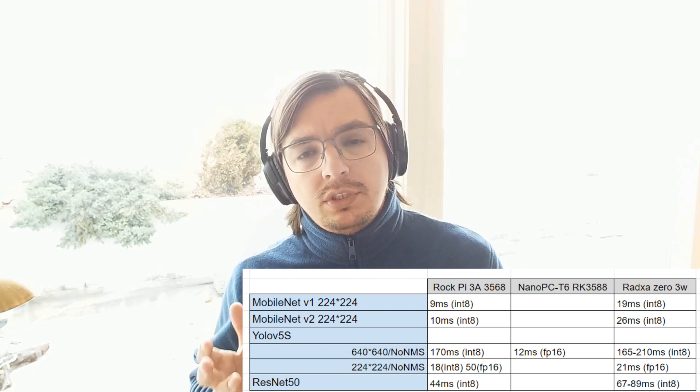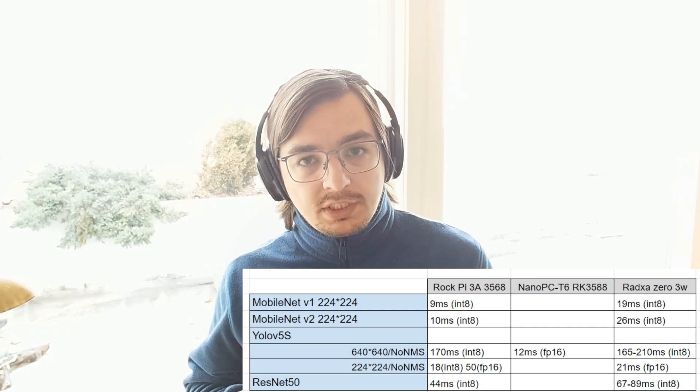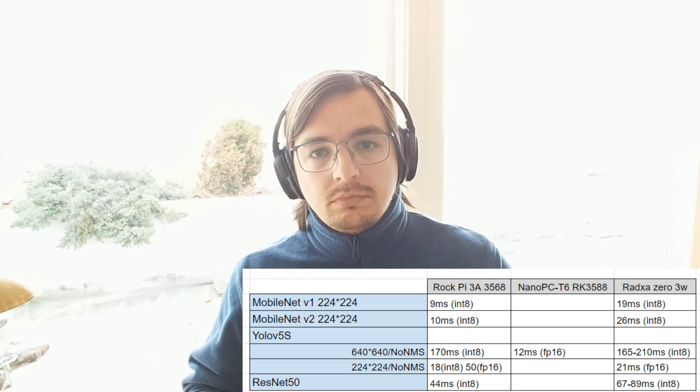Let's talk about the board itself and its speed. I tested several different neural networks — all tests will be in a full list and I will put the link in the description. And I was a little disappointed. Look at the comparison with the RK3568: according to the documentation the chip is the same, but the difference is exactly two times. Both have the same NPU as you can see in documentation, with 1 TOPS for int8 inference. So it's pretty sad — it may be caused by RADX drivers or something similar.